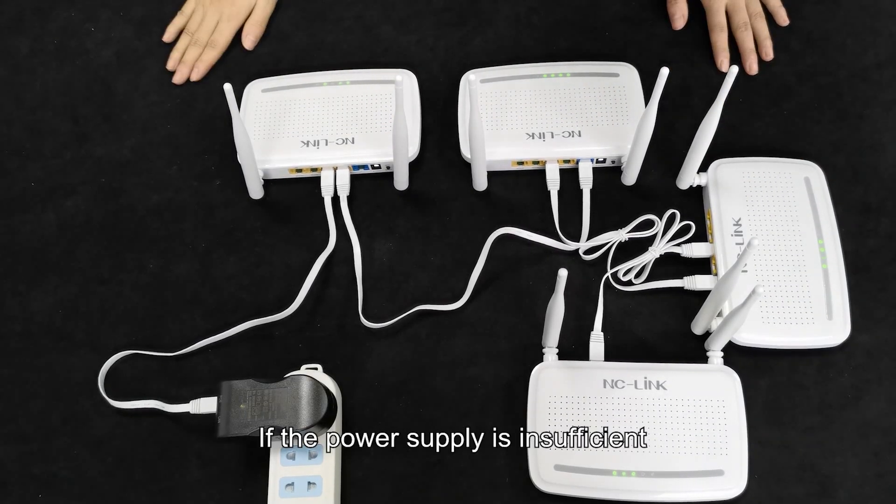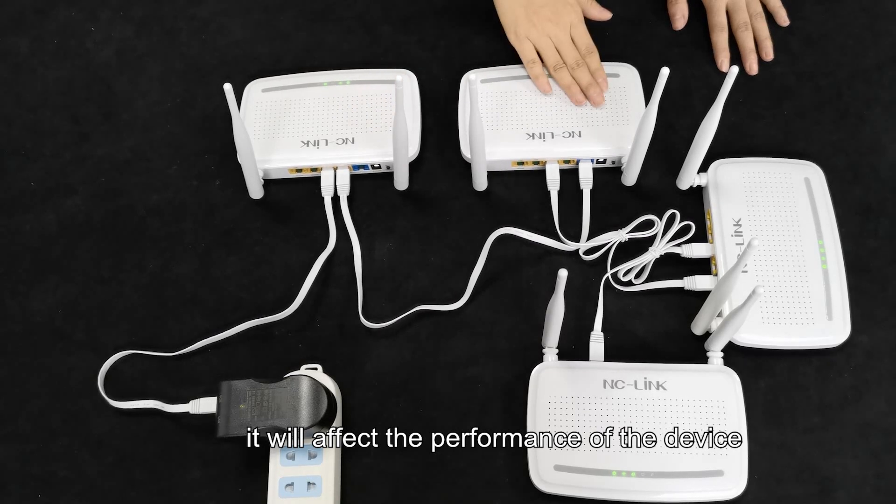If the power supply is insufficient, it will affect the performance of the devices.